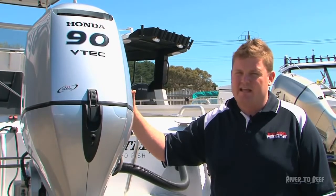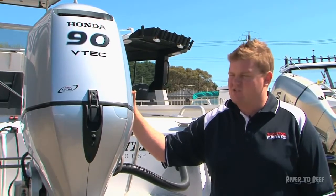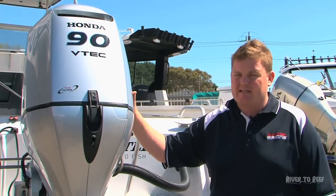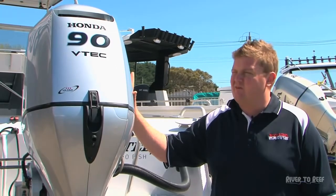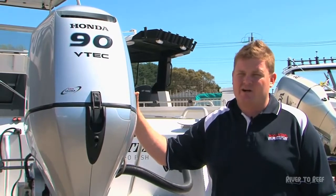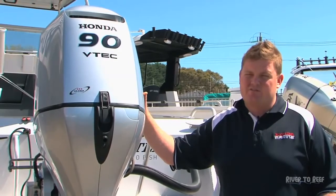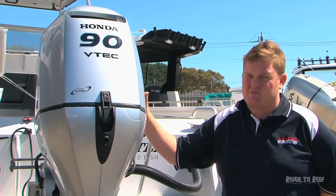Then every two years or 200 hours is a major service, during which you do valve clearances, water pump, and basically go right through the engine, replace filters, and check it over. There are a lot of misconceptions with four-stroke that the servicing is actually dearer, but the servicing price is offset by the two-stroke oil cost, so comparatively four-strokes are getting cheaper and cheaper to service these days.